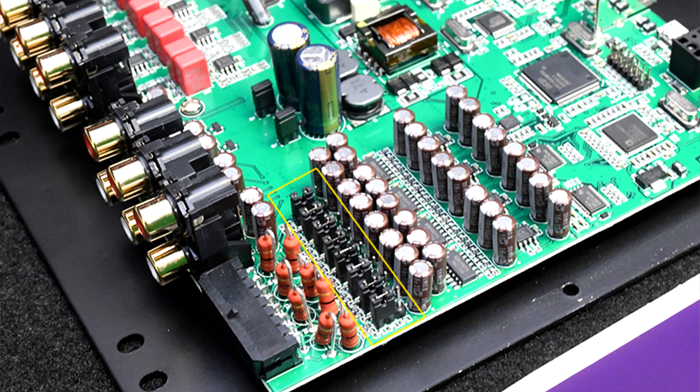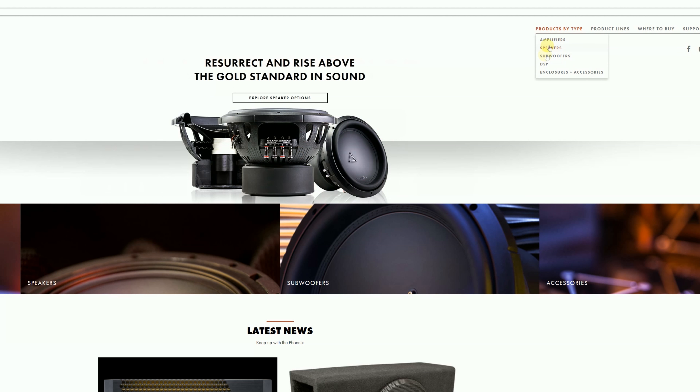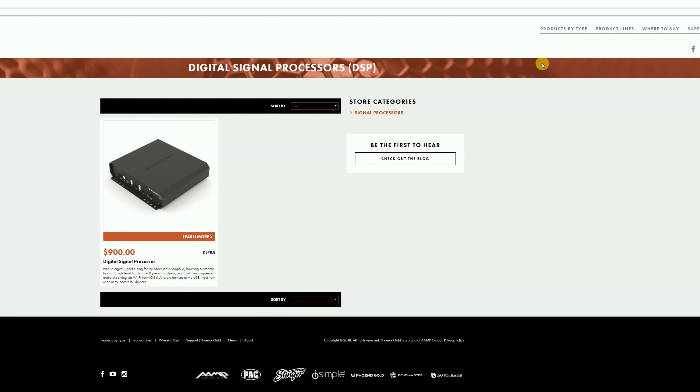There are a series of ground isolation jumpers located within the DSP 8.8 that most people aren't very familiar with. We've also added a tech brief to the Phoenix Gold website so that you can download it in the tech area to see exactly all of the information.